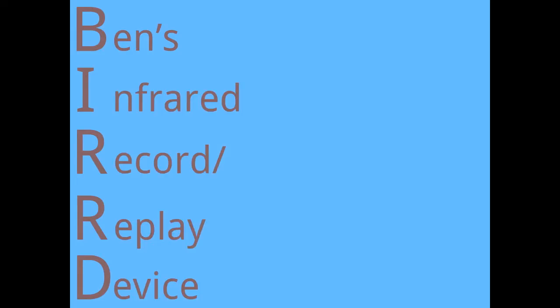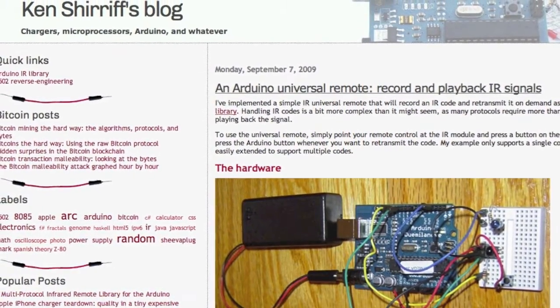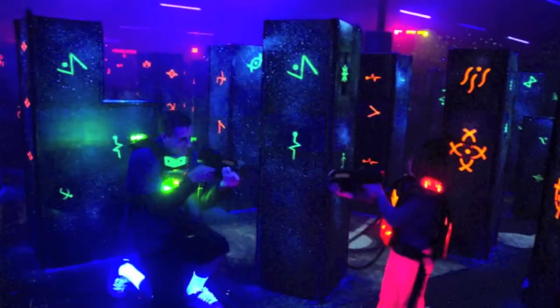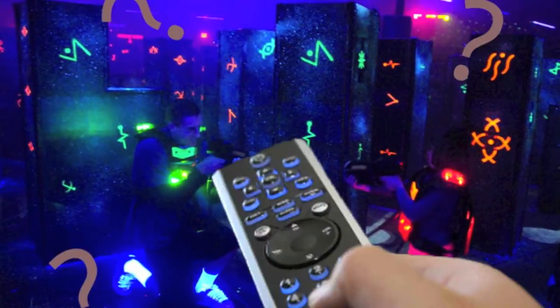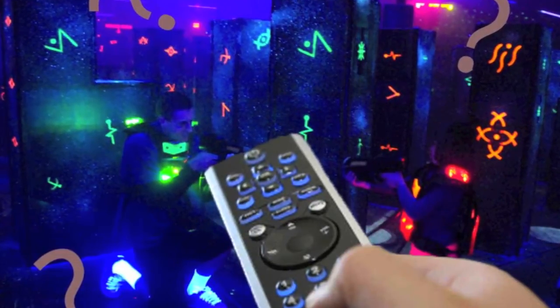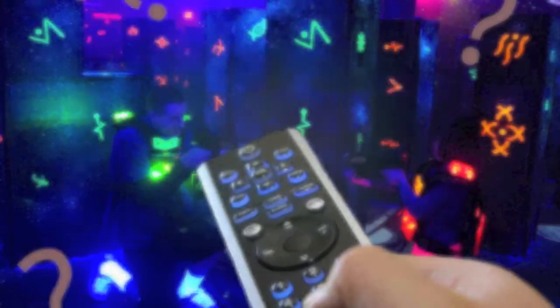This is going to be a quick demo for the BIRD. It's an infrared record and replay device based around Ken Sheriff's Arduino IR library. Now the BIRD's original intention was for cheating in laser tag, but because laser tag guns and TV remotes operate on the same principle of infrared LED transmission of data, we can actually test it with a standard TV remote.